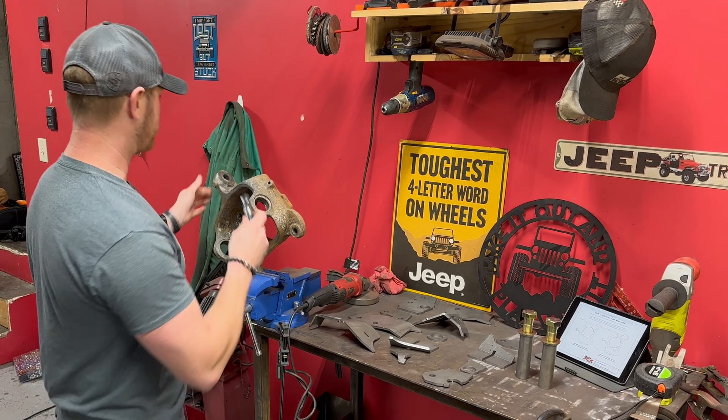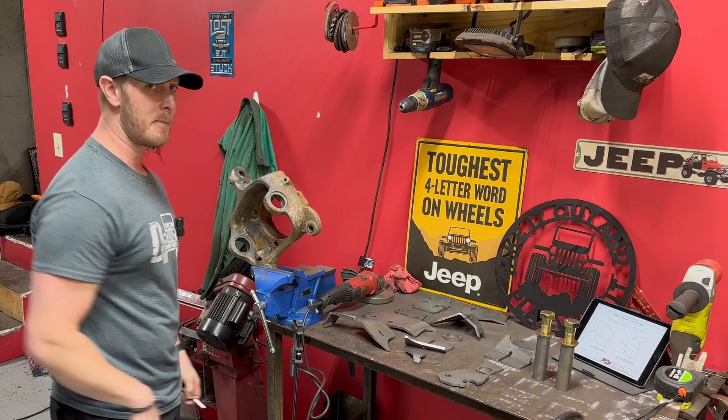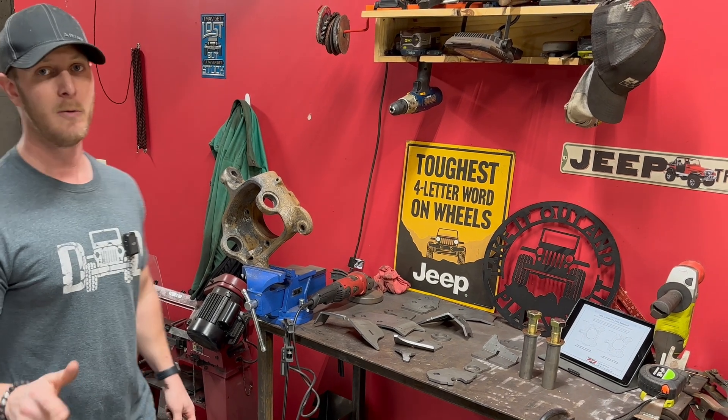What we're going to do now is drill out this hole in the knuckle and expand it out to 7/8 so we can get that bolt through. We're also going to do a little grinding so we've got a clean surface to work with when we start welding.